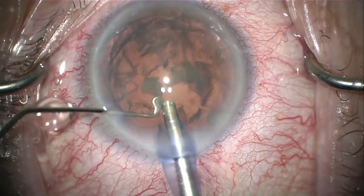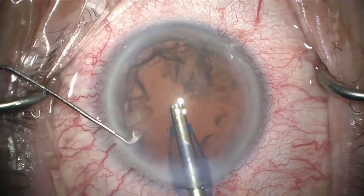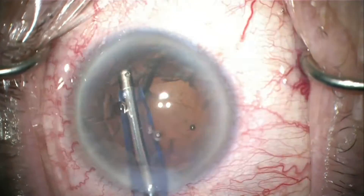At the same time you can notice the very exquisite control within the anterior chamber, with no movement to the posterior capsule or any shallowing.